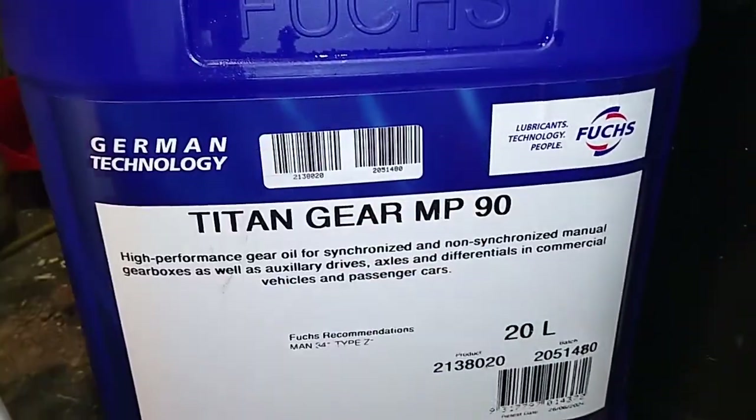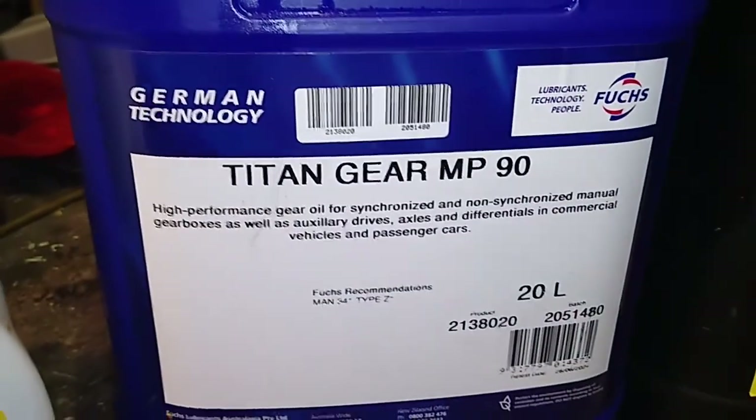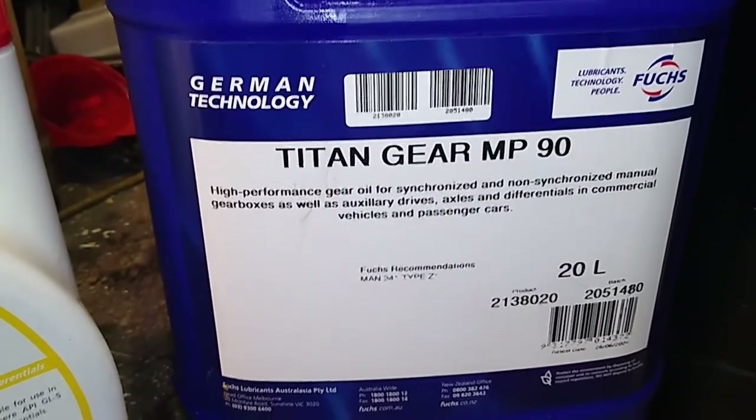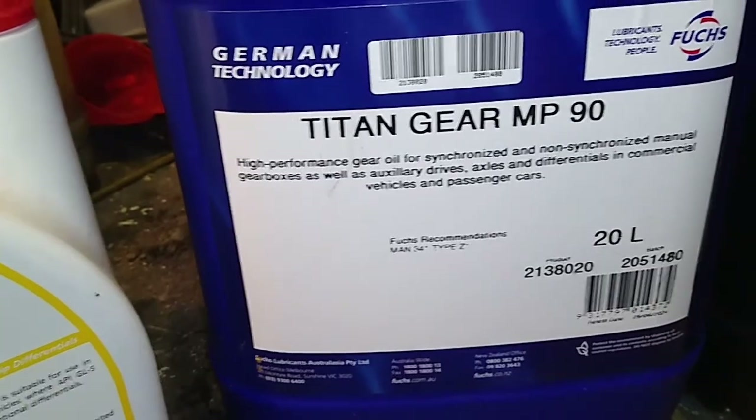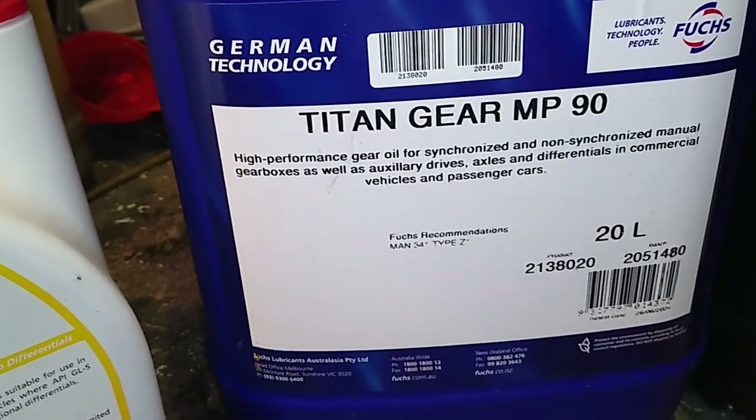You'll notice that this is a 90 — SAE 90 is what is recommended in the Turner 300, maybe even the 400, I'd have to go and have a look. And that is for temperatures above 0 degrees centigrade.